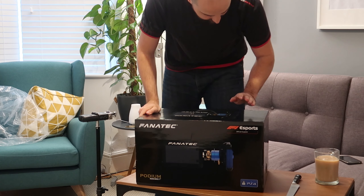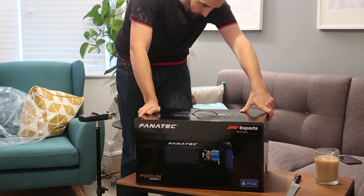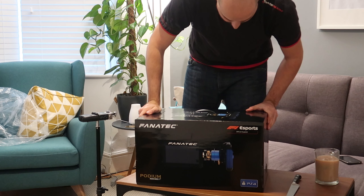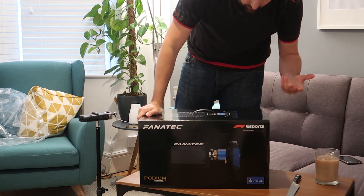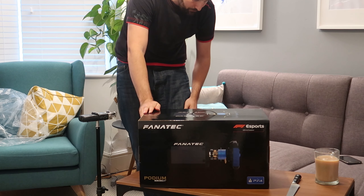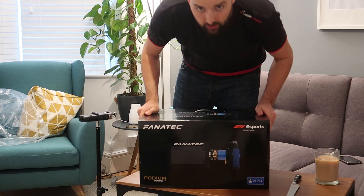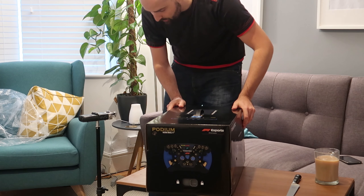On the box you can see the esports wheel rim — the Formula One rim with all the dials and knobs on it. The rim has a similar format to the original Fanatec formula rim but with more options on it. It's also got the Fanatec podium shifters on it. Nice and minimal.